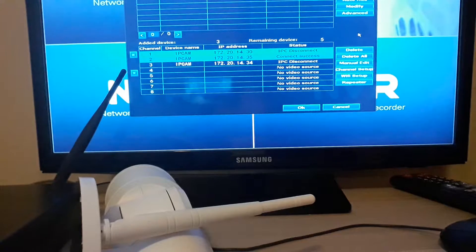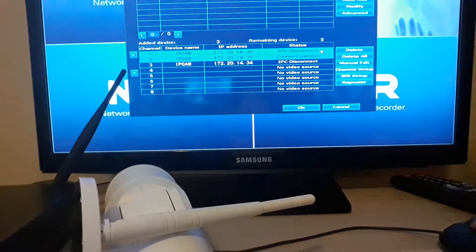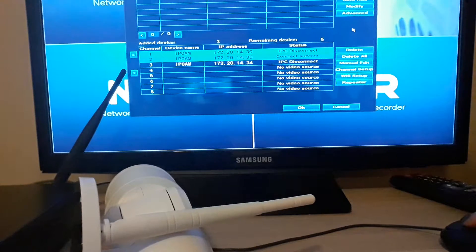If our system shows IPC disconnect, we first take down that camera and put it beside the NVR. We need a hardwired connection between this camera and the NVR because when IPC disconnect appears, the NVR has already lost the signal with that camera. We need to rebuild the connection by doing a match code. For how to add cameras into the system, we have another video you can search on our official website or on YouTube. This video covers how to handle IPC disconnect and poor camera signal.